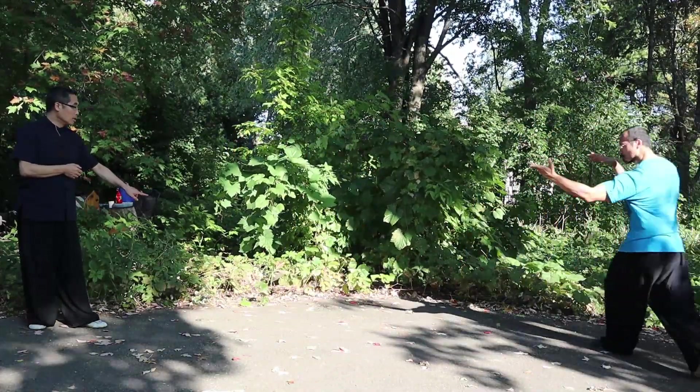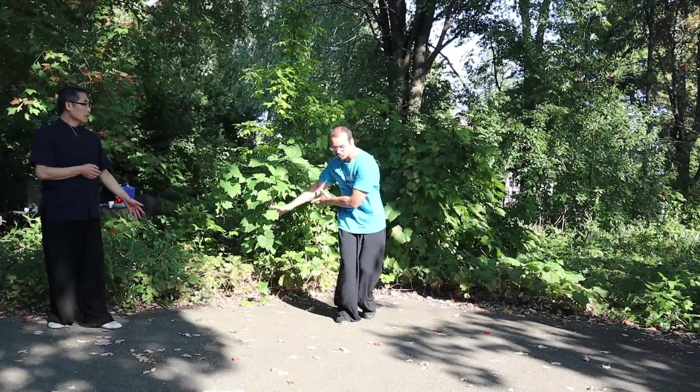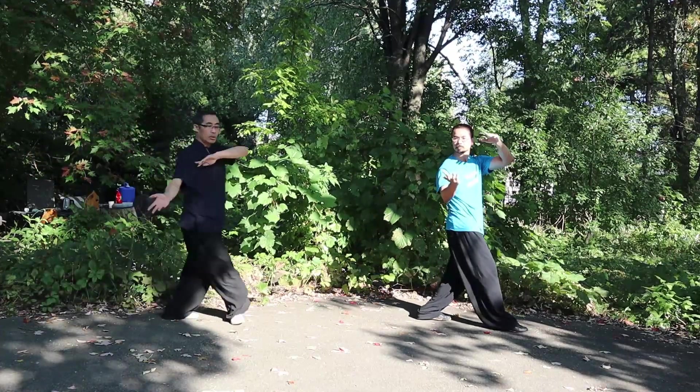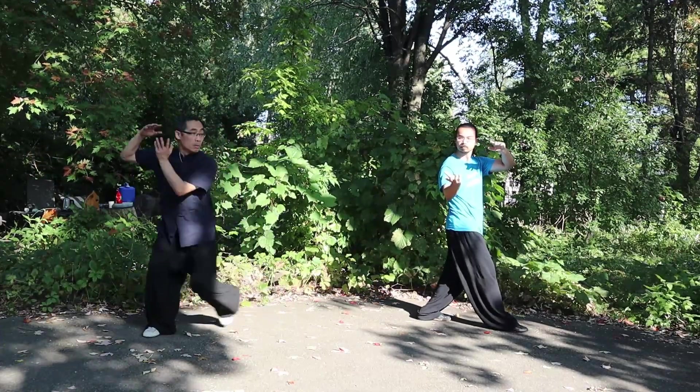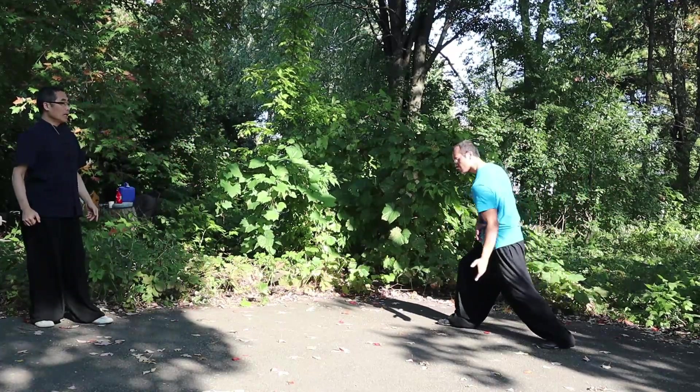Come back to here. Then change — one, two. Make the height extend upward. Okay, turn: one, two, three. Height extends upward — do not lean forward. Right. Continue.